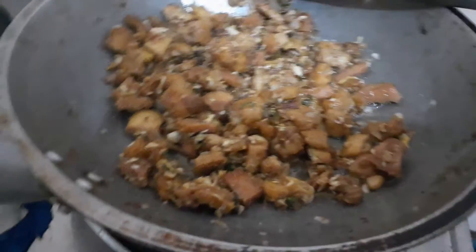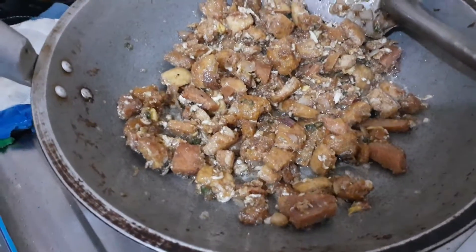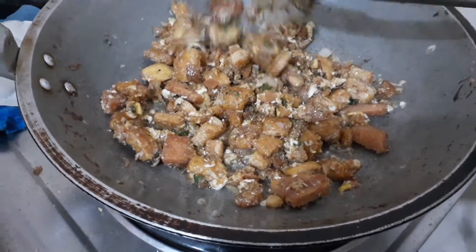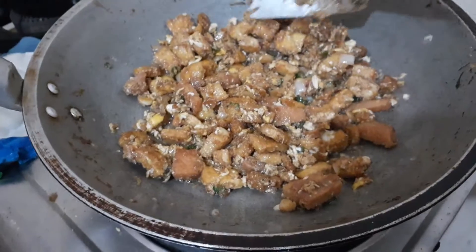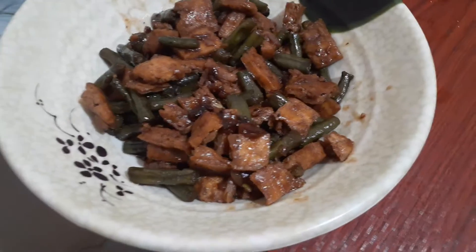This is my own version of tokwa with egg and luncheon meat with mayonnaise. This is my own version of tokwa with egg.